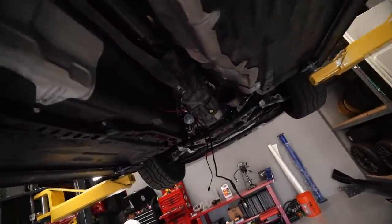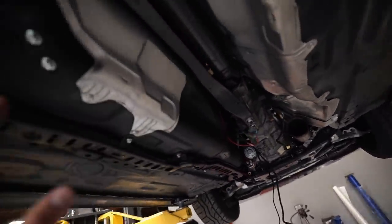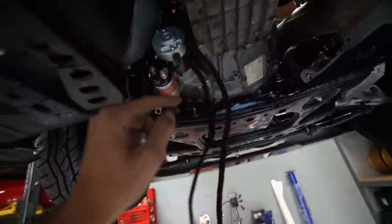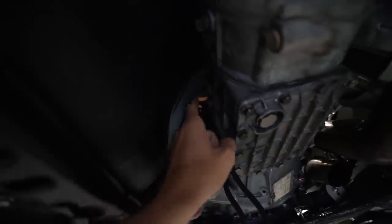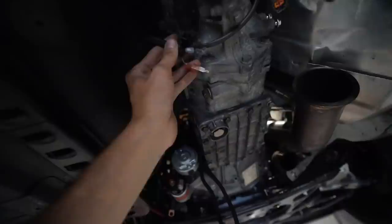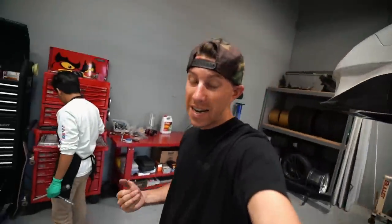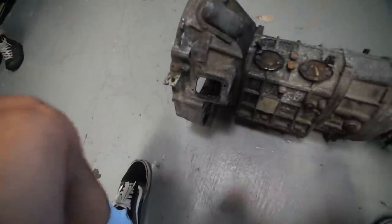We're almost ready to pull the trans out of the car. We need to get the power brace off supporting the trans, take the drive shaft off, and we already took off the top half of the trans bolts. We got the starter bolts out, disconnected the clutch line, cut the lines to the top of the trans, and got all the electrical stuff off. At that point we should be ready to get it out.